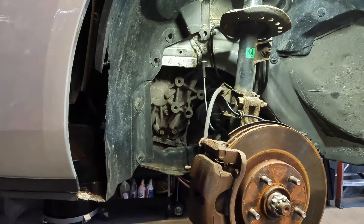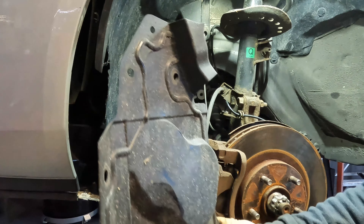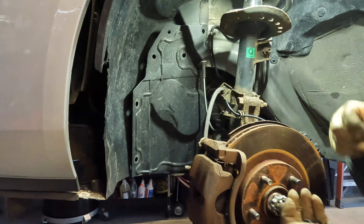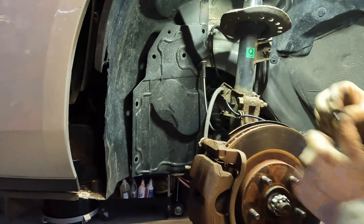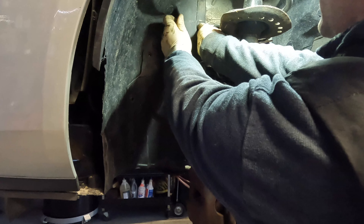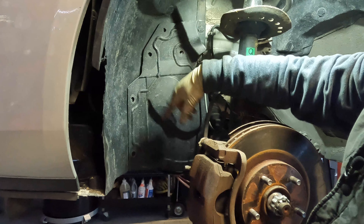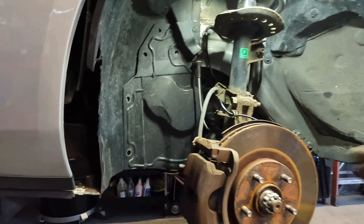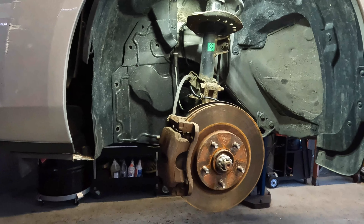Now that we have the ball joint and everything tightened up, we are back up top. We're going to reinstall the cover that we took off earlier — little things like this sometimes don't go back on a car and it's easy to forget. I'm going to get my clips ready to hold it into place. I'm going to put new ones wherever they were missing. Once I have my cover on, I'm going to throw my wheel on the car, tighten up my wheel, and that's pretty much how you replace a lower control arm on these.